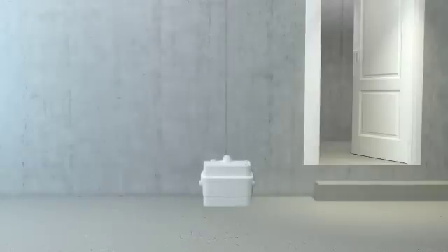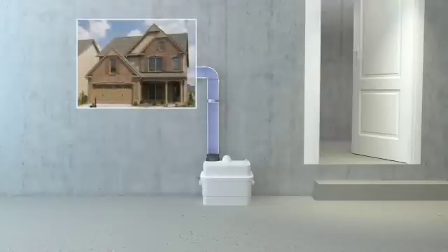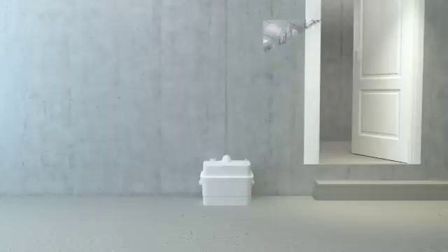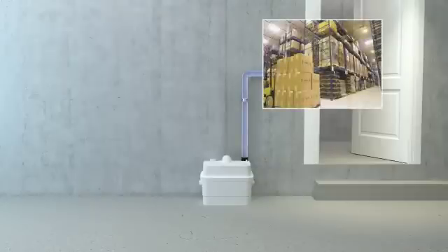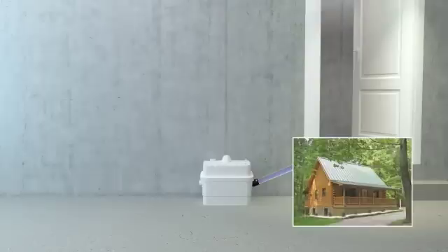The Sanicubic One grinder system can be installed to accommodate multiple waste fixtures from a residential single-family house, a multi-family house or complex, a small commercial warehouse or office, as well as from remote places such as cabins, cottages, and lodges.